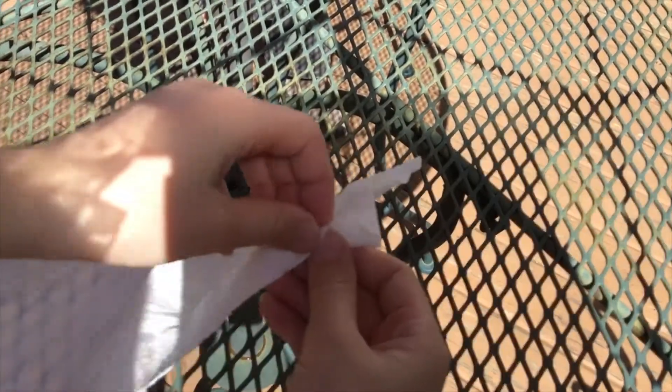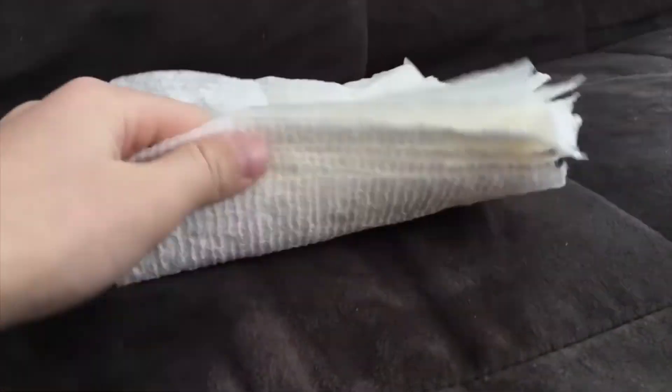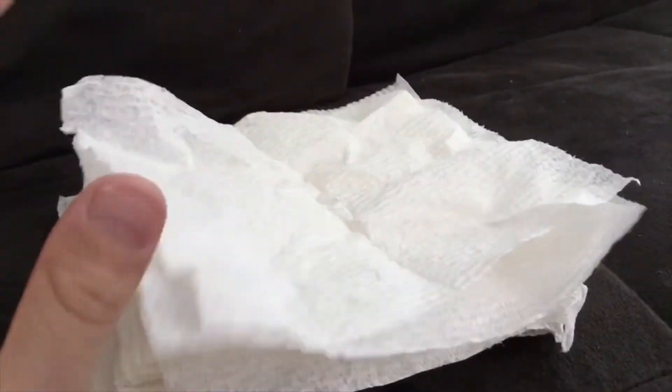If your recovery wadding is two-ply, you can go ahead and rip the layers apart. Once you have ripped them apart, you can stack them and slice them down the middle with scissors or just use your hands. Then you have these squares of recovery wadding, and now you know how to make tons of this recovery wadding for super cheap.